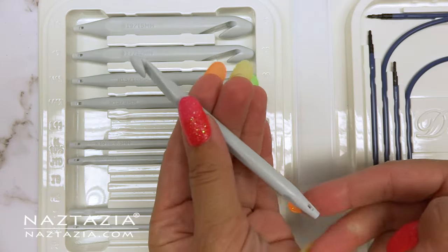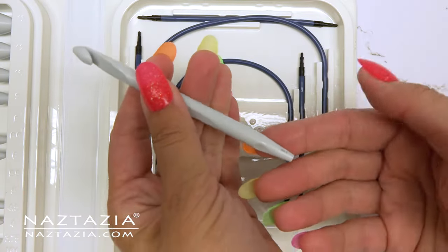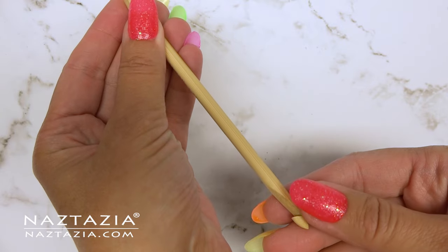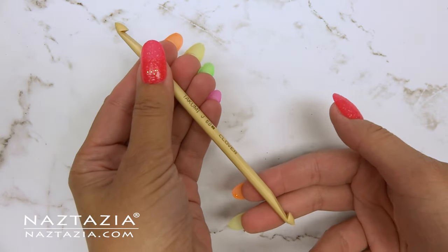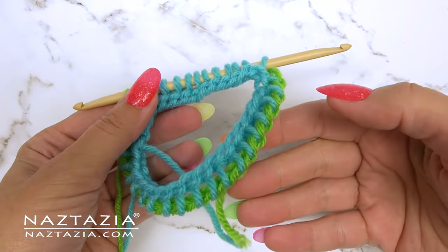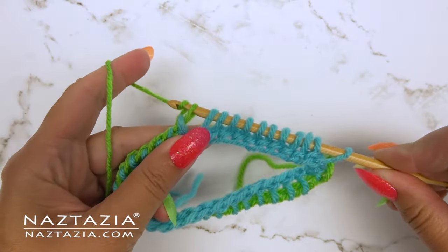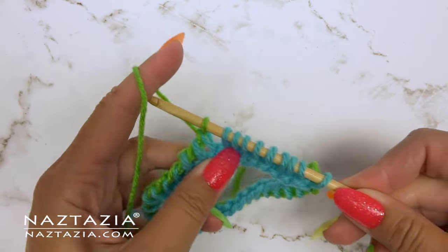If you find yourself doing a lot of Tunisian crochet, this Denise interchangeable kit is quite useful. Here is a double ended crochet hook — these are useful for working with Tunisian crochet in the round as well as using multiple colors. Here's a small sample of Tunisian crochet done in the round using two colors; by switching the ends of the hook I can easily work with two colors in the round.